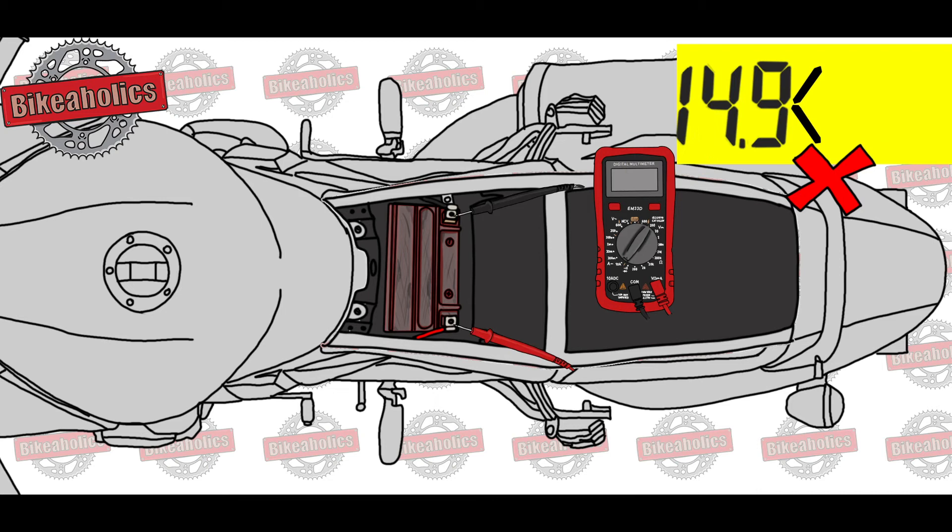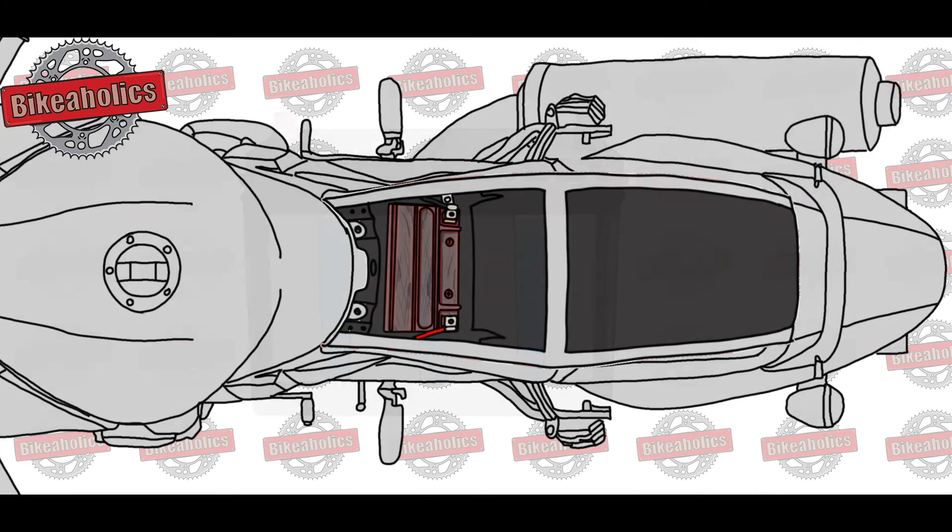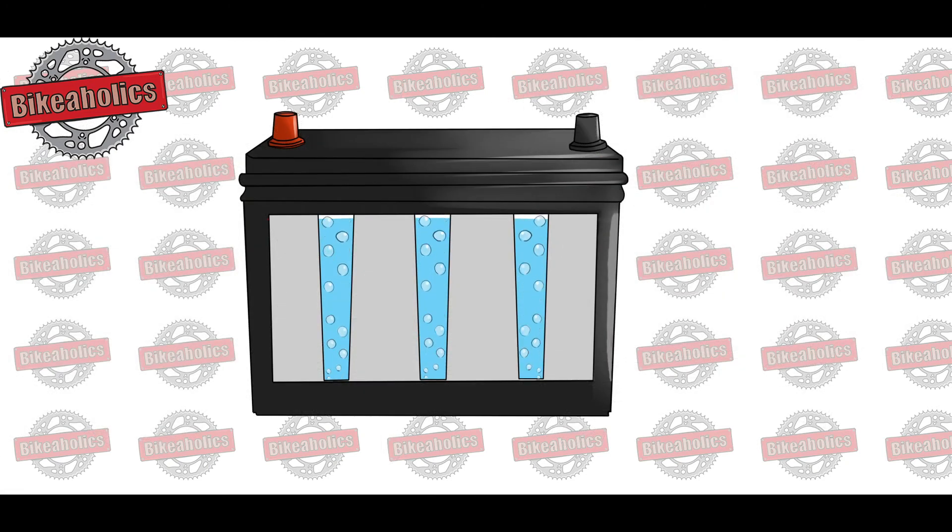Greater than 14.9 volts: overcharging. Your motorbike uses higher charging voltage than it should. This will slowly cook your battery, causing it to die. Commonly, the problem is caused by a faulty regulator.